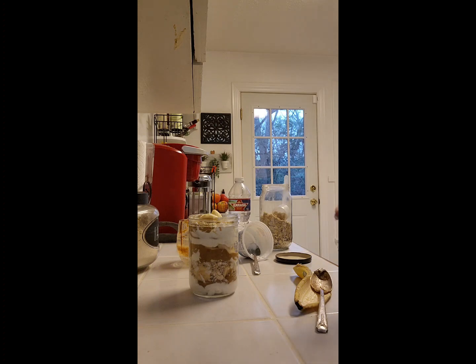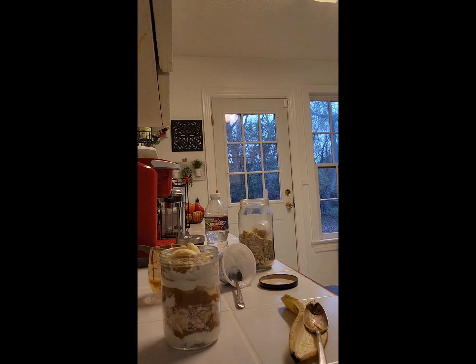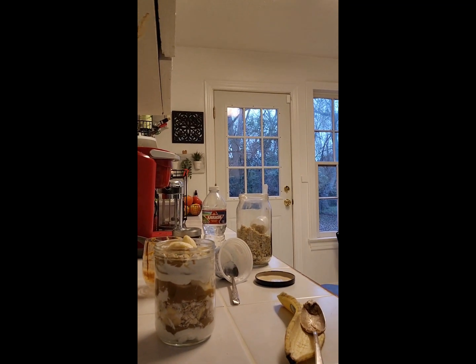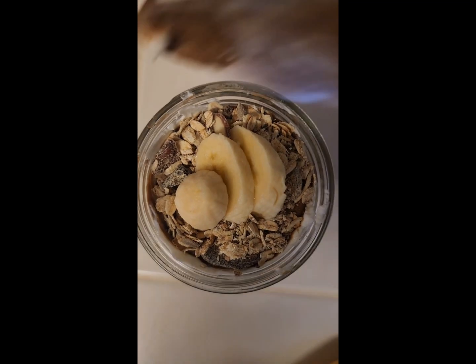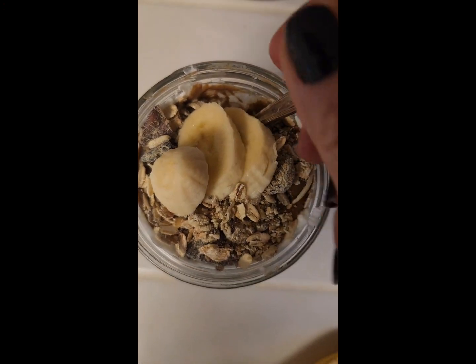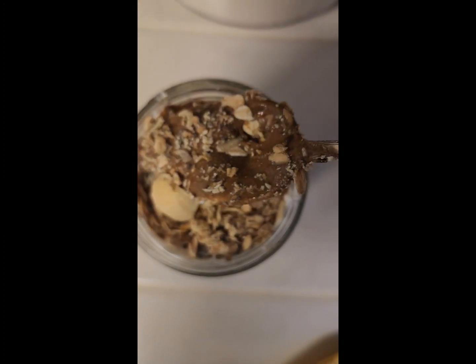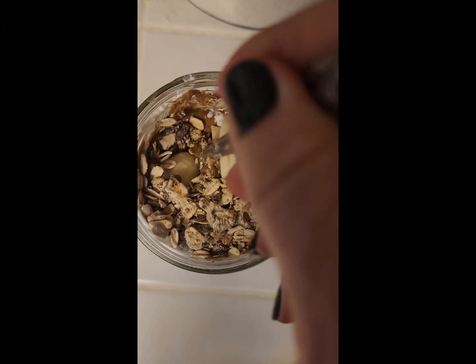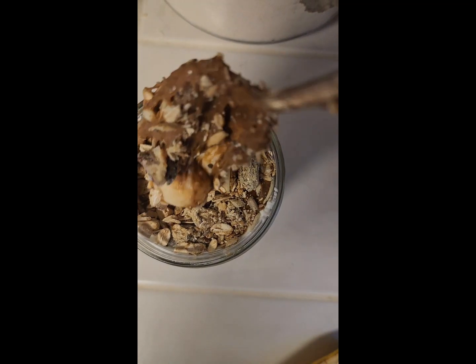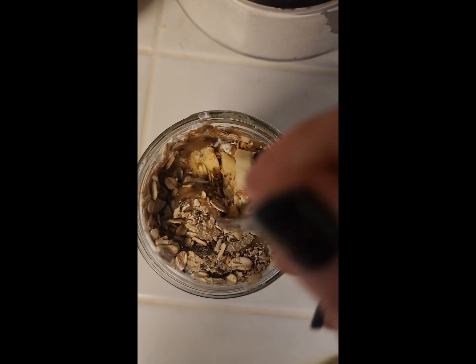Don't be afraid to try new things, have fun in the kitchen. Remember to subscribe, like, and share my videos, and I will see you next time for another healthy dish. Bye — I hope this coffee wakes me up this morning!